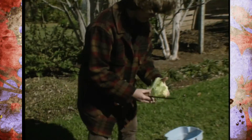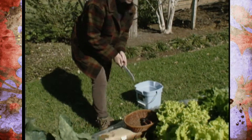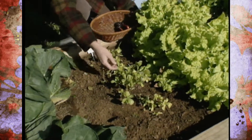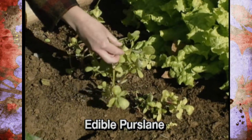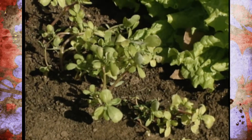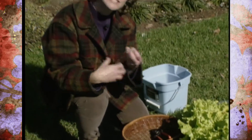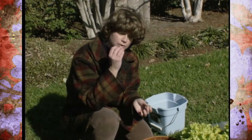Moving along, let's look at some of our salad crops that we planted. We planted the edible purslane, and you'll see it's not a big stand, but it's enough to get the idea of what it's like. If I taste this, it tastes a lot like lettuce, but it's got more body, so it adds a little bit more of a crunch to your salad. It's really pretty good.